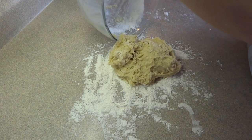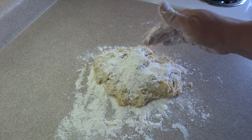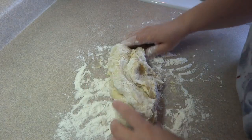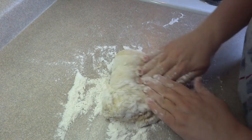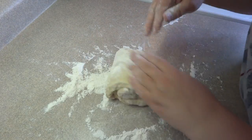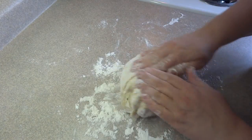Put about a handful of flour on the countertop, then turn out the bread dough on top. The dough at this point will be quite sticky, so add a little flour on top as well and start to knead. As you knead, you may have to continue adding small amounts of flour to keep it from sticking to your hands and the countertop.